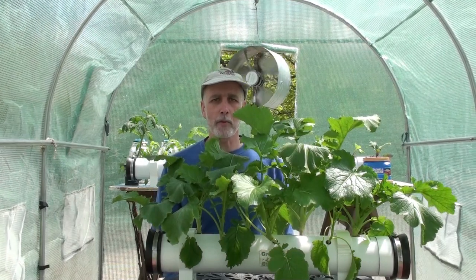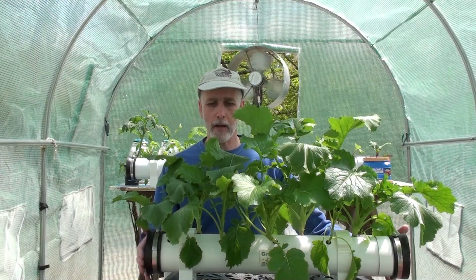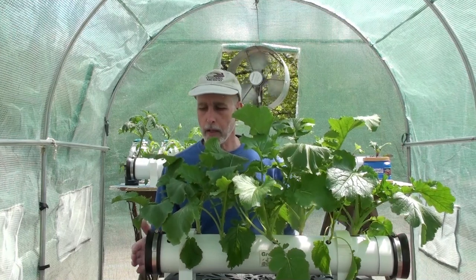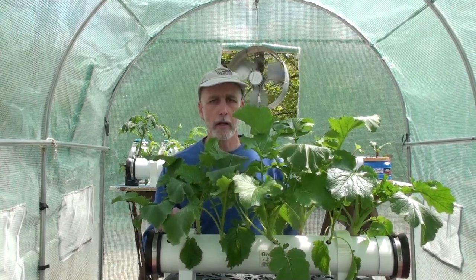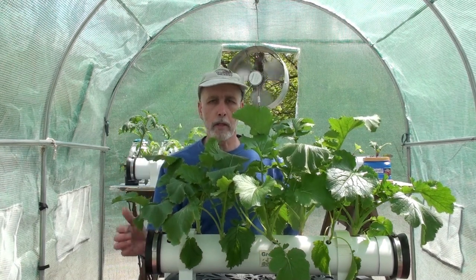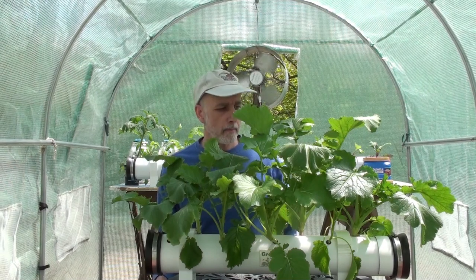Hello everybody, Dave here from Tress Studios. Today I wanted to share this grow of broccoli rabe that I did in the passive hydroponic grow pipe. Some of you who watch the channel know that I recently started trying little rubber grommets in the holes of the grow pipe, and those have worked really well. This is the first crop I grew fully out in the grow pipe with these grommets.